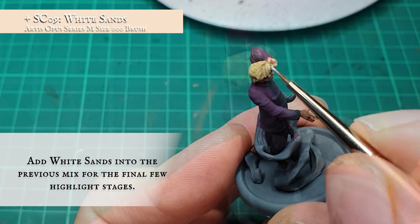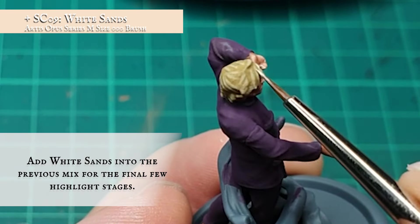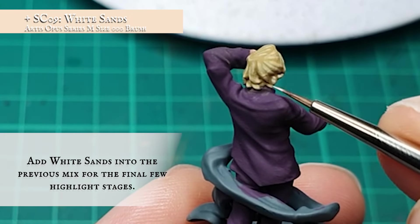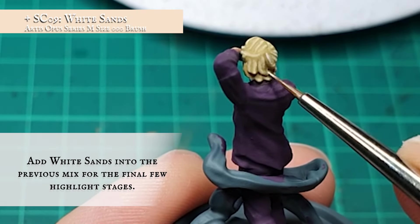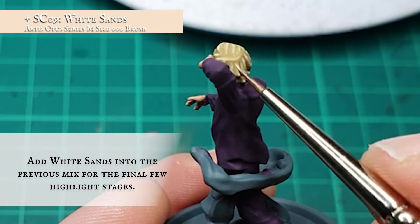I want to further desaturate Dreamer's hair for the highlight stages. To achieve this, I started gradually adding in White Sands into the previous layer mix. This won't raise the tone as starkly as pure white would, but will stay more in keeping with the tones built up so far whilst giving a natural highlight. How far you want to push these highlights is purely up to you — it depends on how blonde you want your Dreamer to be.